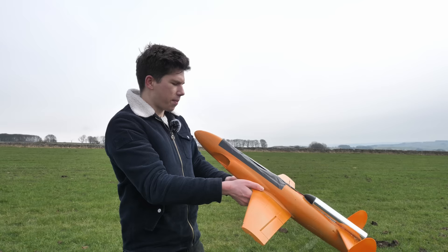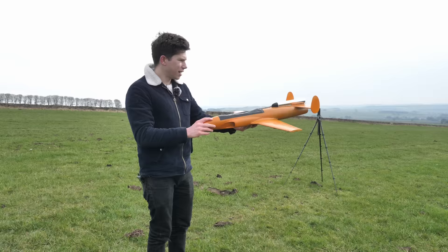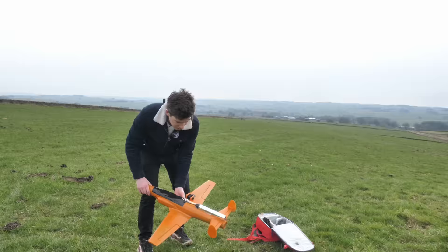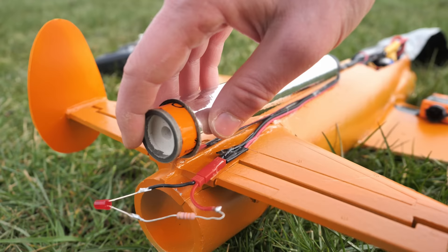Apart from landing in a load of manure on the field, that was a completely successful mission. When the plane did engage that engine, it did nose down a bit, but the plane corrected itself. That gives me hope that the bigger engine is also going to be fine. So let's crack on with it — next up was the largest rocket engine, the F-size, which was about four times as powerful as the previous D-size engine.